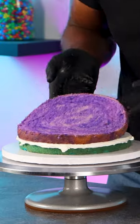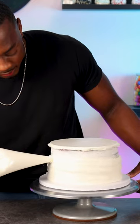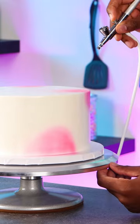Here's a more simple cake and I'm going for a galaxy design that will be completely airbrushed. I stacked up layers of blue, purple, and white vanilla cake layers that I covered with vanilla buttercream. After the final coat was smooth, I can now start decorating this cake with the airbrush.